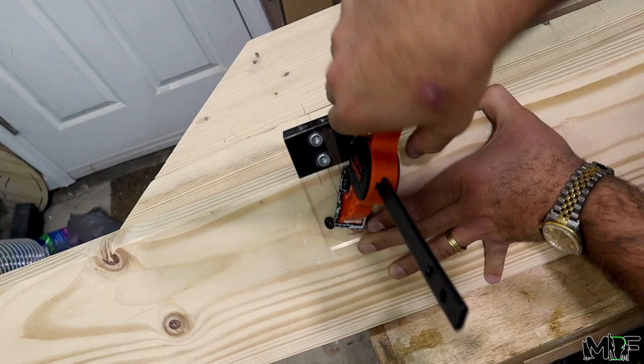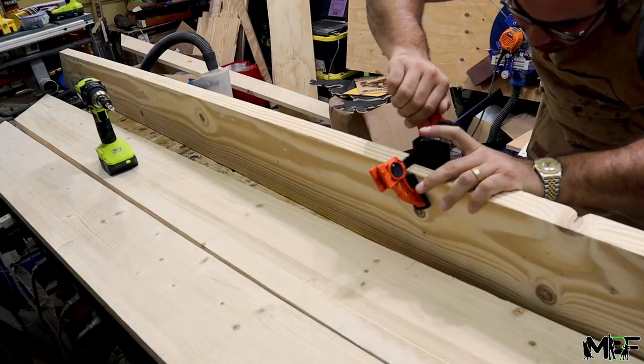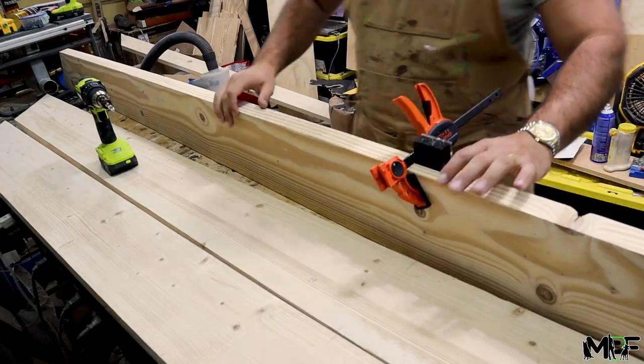I'm going to use a drill in this dowel jig to make some holes along the edge of each of the pieces of wood, on both the top and bottom.